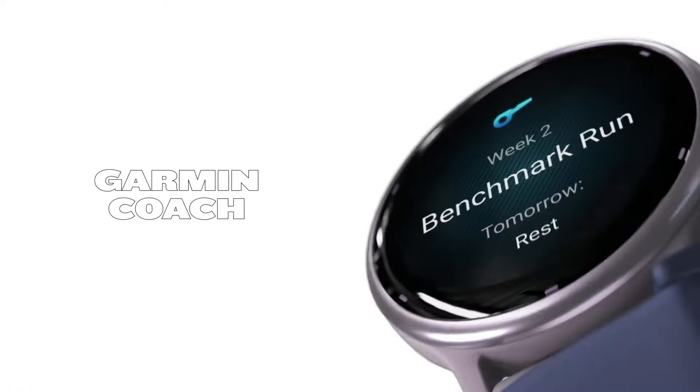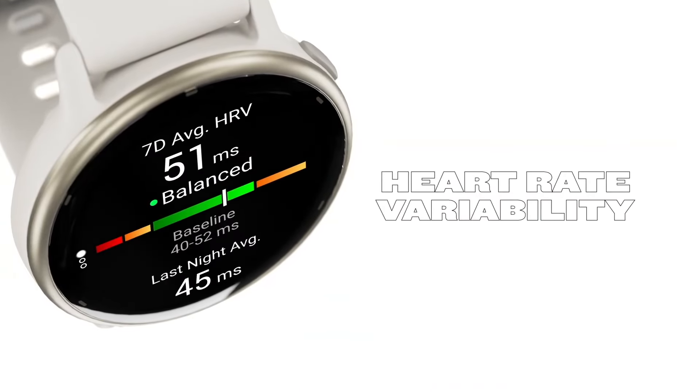Battery-wise, these watches are pretty evenly matched. The Forerunner 165 lasts up to 11 days in smartwatch mode and 19 hours with GPS. The Vivoactive 5 matches that smartwatch and GPS tracking time, but has an even longer battery saver mode of 21 days.